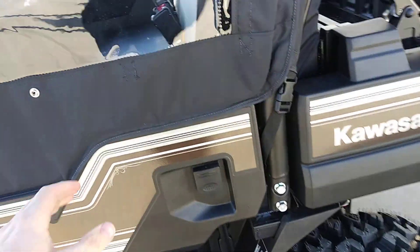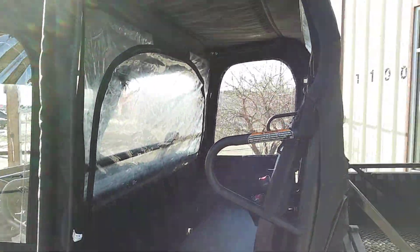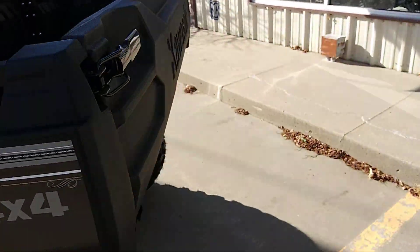We have a Curtis heater in this one — you can rotate the ports and everything. The light bar switch is right here and the heater switch is over here. To shut the door, you just line those up and it closes right in. The rear is all magnetic — you can hear it click as the magnets close it all up. Pretty slick setup.